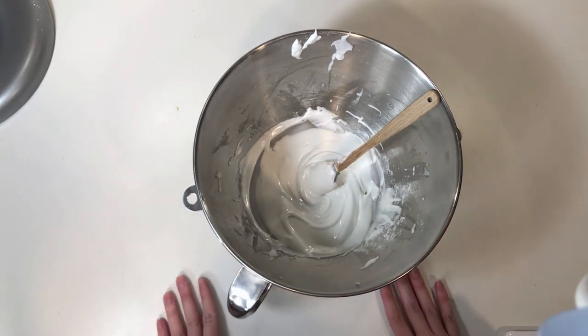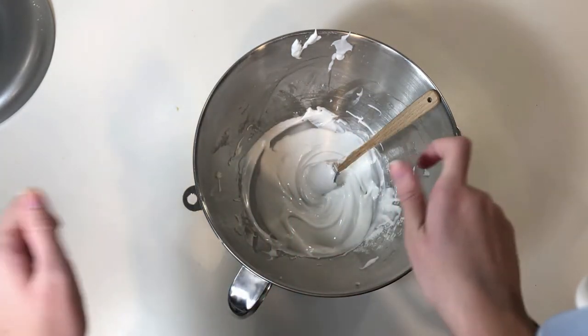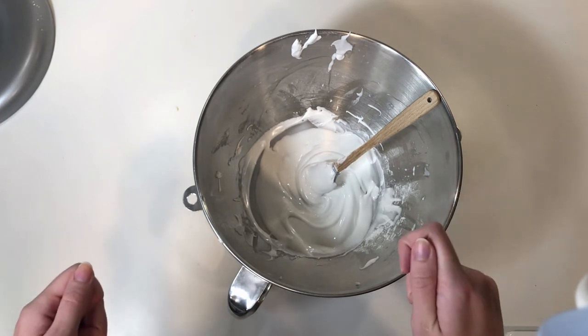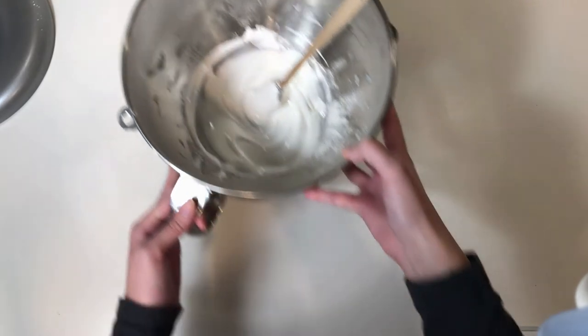If you save this icing you should definitely put a wet cloth or wet paper towel over the top so that it doesn't dry out, because it will harden and get ruined — we don't want that to happen. So just keep that in mind.